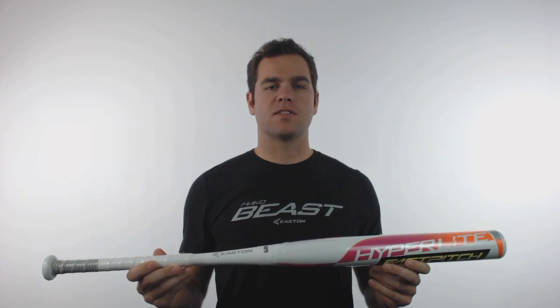The Hyperlite is for those younger players looking for a performance bat with a lighter drop weight at minus 12. It is a two-piece, evenly balanced design that has Hyperlite composite for a larger sweet spot and Connection Zero technology, which was engineered for zero vibration and ultimate performance.